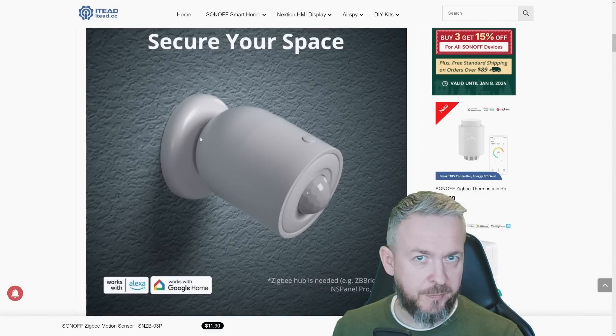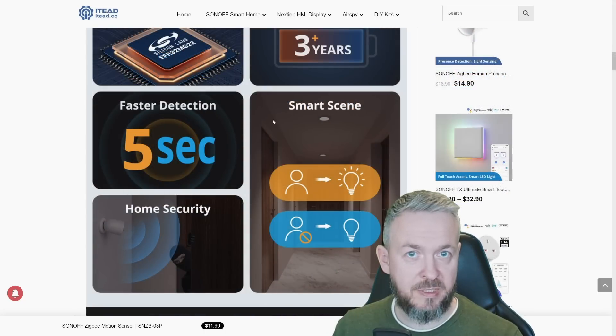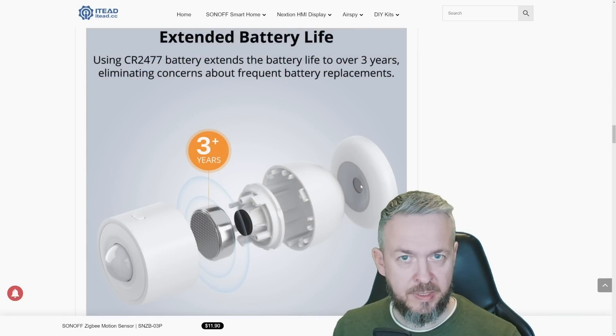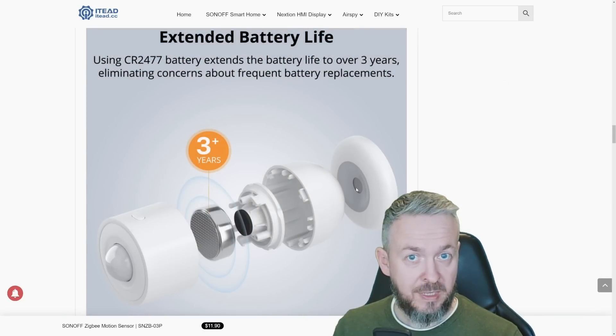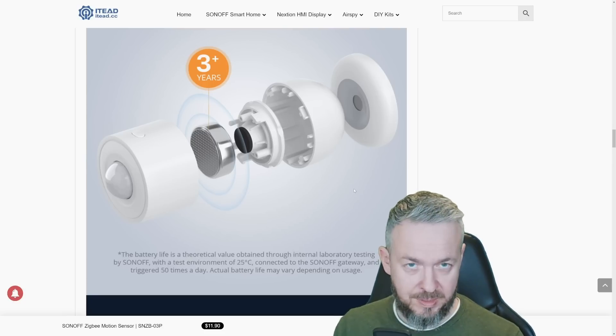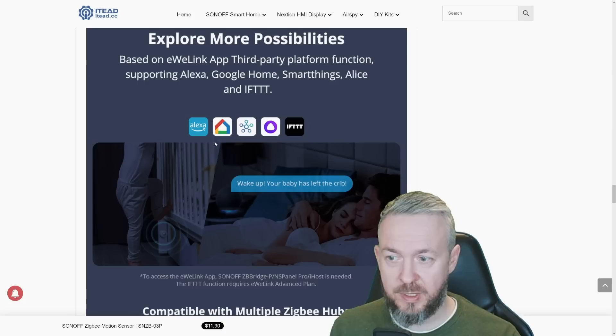To briefly summarize the specifications: three-year battery life, faster detection between 5 seconds and 60 seconds, usable in smart scenes with detection of both motion and light state. If you are using Sonoff Bridge and eWeLink app, you can pair it with other smart home systems such as Amazon Alexa, Google Home, SmartThings, and others.